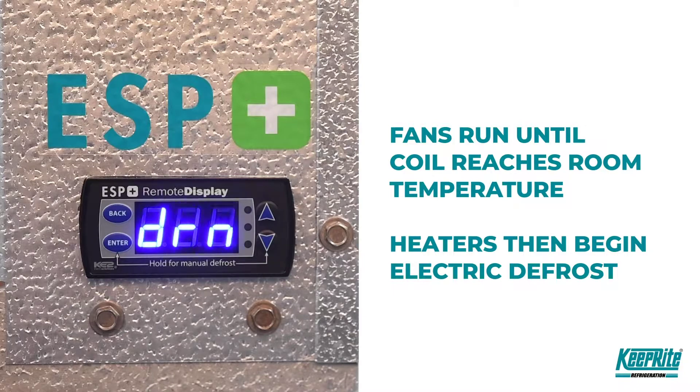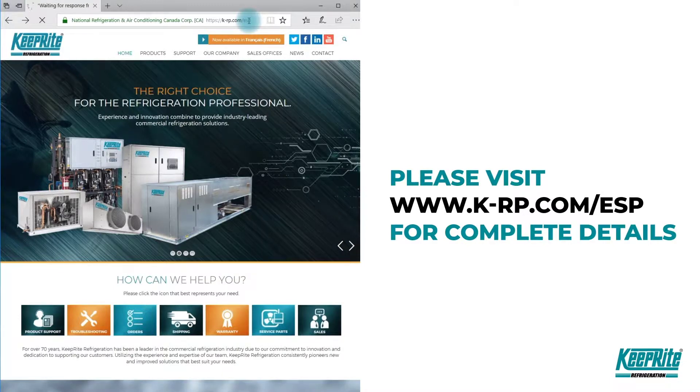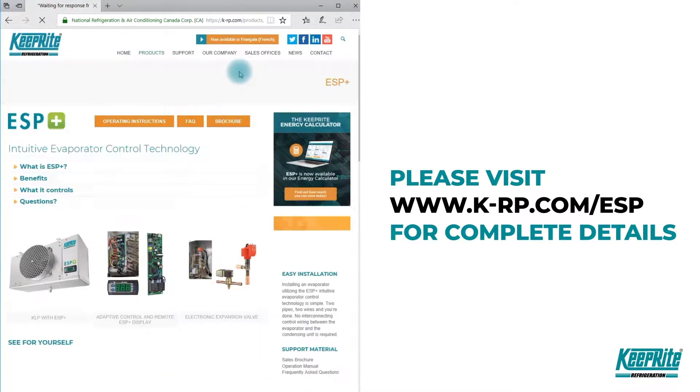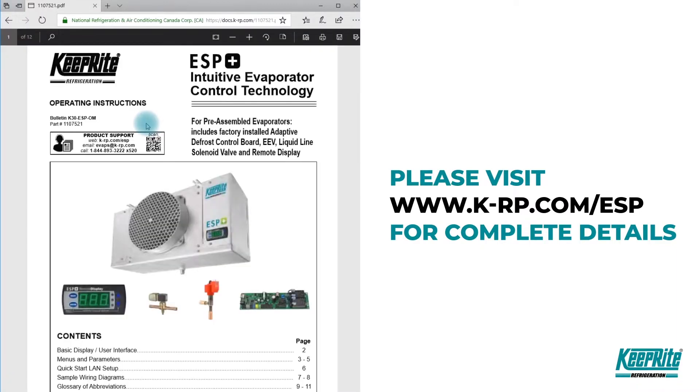The heaters will then turn on and begin the electric defrost. For more information and support materials, visit our ESP support page on the Keyright website at k-rp.com/ESP.